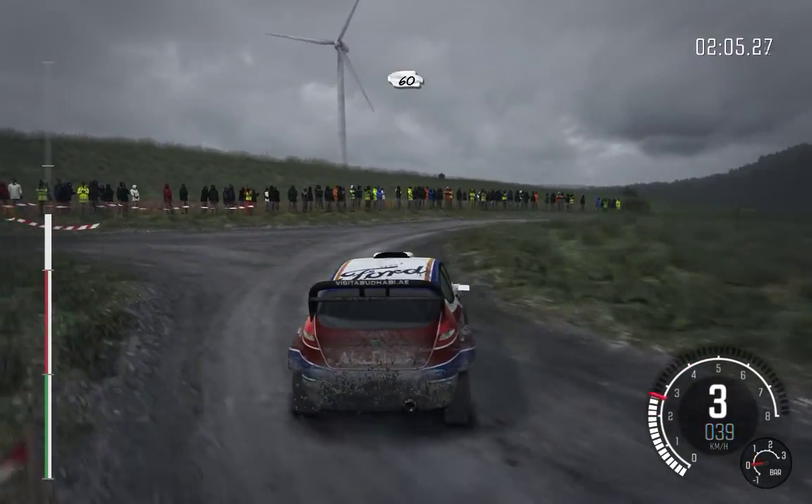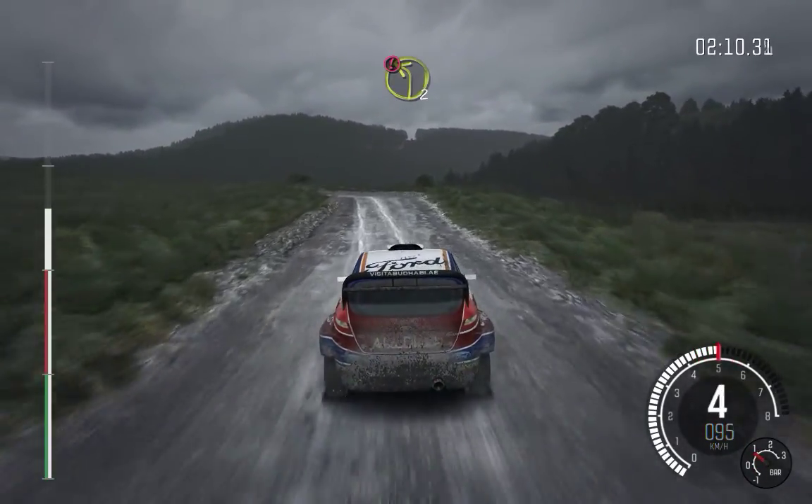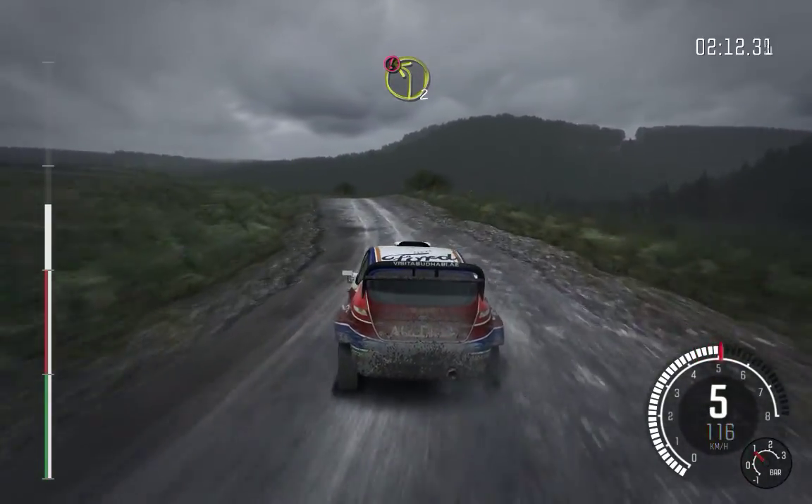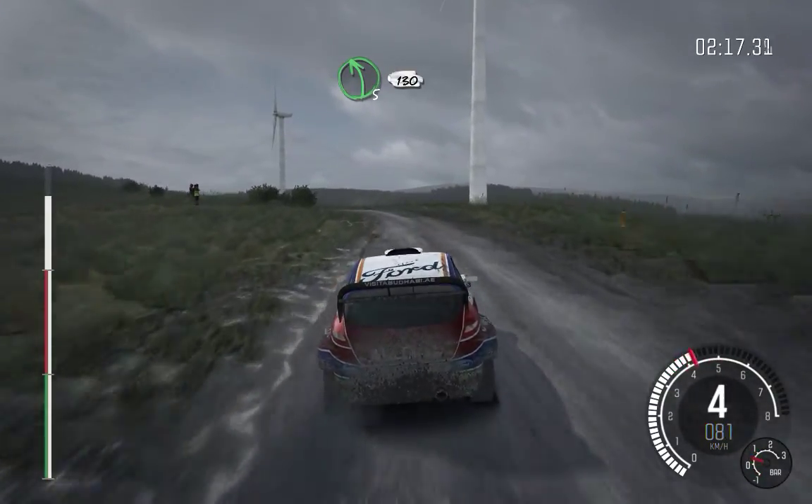Left 5 long. Portion crest, immediate, left 2 long, deceptive. And left 5 long, keep in, 130, over crest.